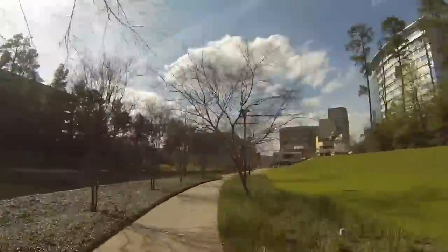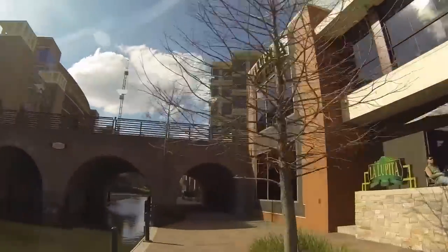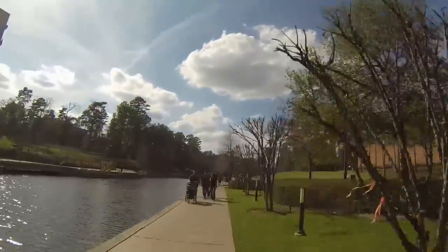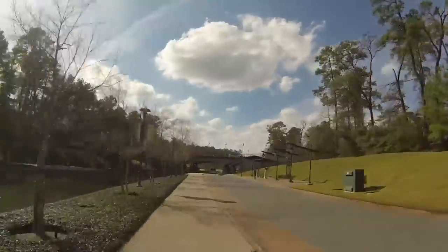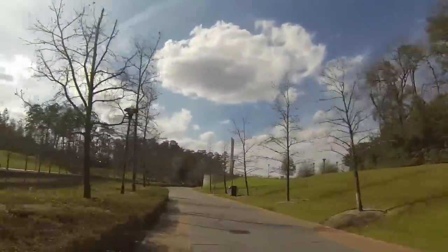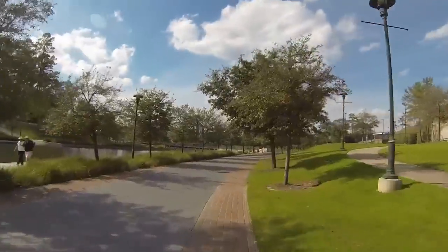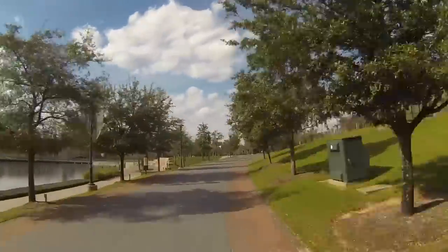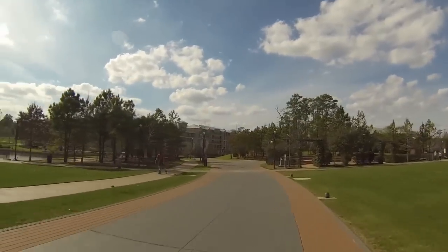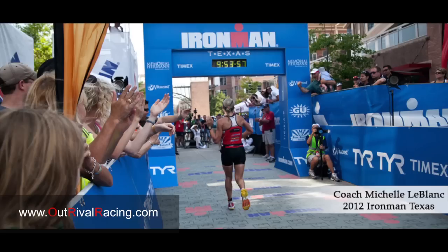If you're on the first or second loop, you'll continue on this pathway. You're going to encounter mile marker 8 approximately around here. Then you're going to go back through the section with the restaurants — a lot of people drinking beer, hooting and hollering for you; it's fantastic. You're going to run along the waterway and wish you could jump in that body of water to cool off. They finagle you off the pathway and onto the trolley path — it's very clear, they mark it really well. Up here you have the transition area coming up. So if you're on loops 1 and 2, you're going to go past transition and then pick the course up where you started for your second and third loop. Hope this helps prepare you for Ironman Texas. Let us know if you have any questions or comments at www.outrivalracing.com.